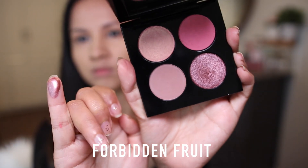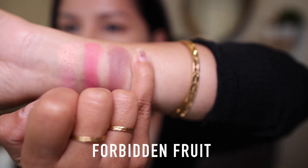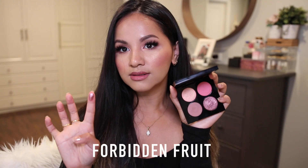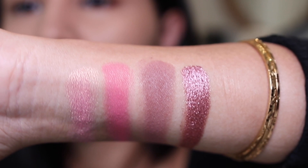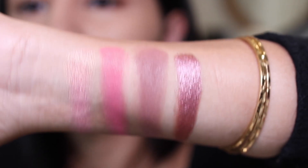The bottom shade is called Forbidden Fruit, described as a rich pink bronze metallic. This is the shade I have all over my lids today, and it is by far my most favorite shade from this quad. I love shimmery pinky tones like this — it's just so gorgeous on the lids and I am obsessed with this color. That's basically the gist of this palette.